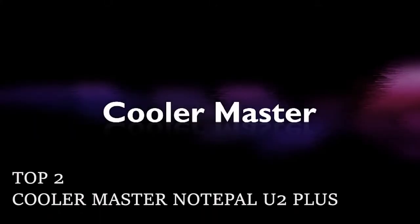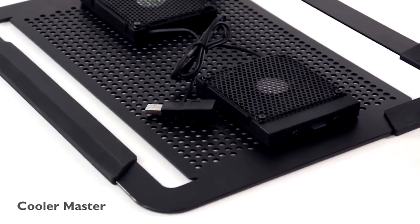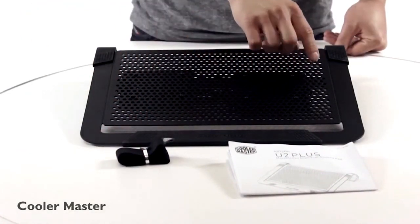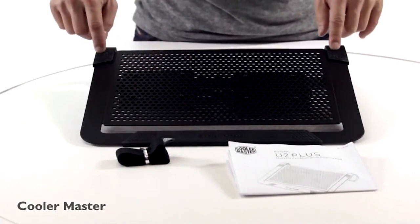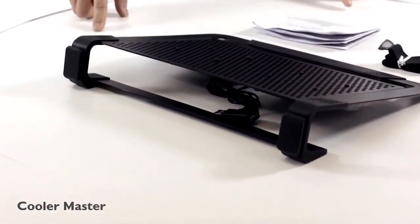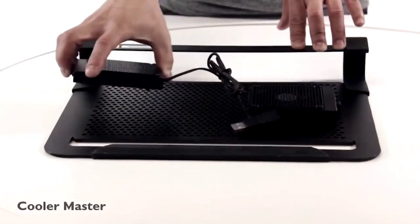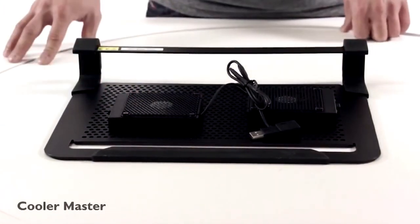Number 2: Cooler Master Notepal U3 Plus — a premium laptop cooling pad that's quiet and powerful. Cooler Master knows cooling, and the firm's Notepal is a winner. Using a large 230mm fan which is impressively quiet, it also has a fan speed controller and is designed to pipe optimal airflow through your laptop. It shifts an impressive amount of air, rated at 89.8 cubic feet per minute, delivering a very effective level of cooling. This device also benefits from a slightly tilted ergonomic design to give you the best angle for your notebook's keyboard, along with non-slip feet for stability.